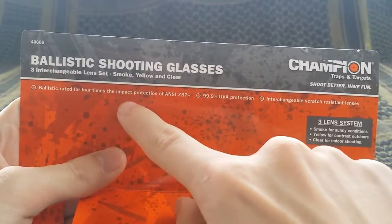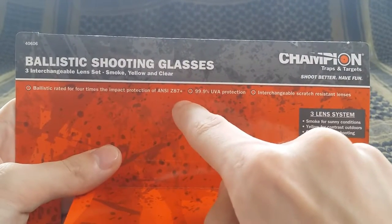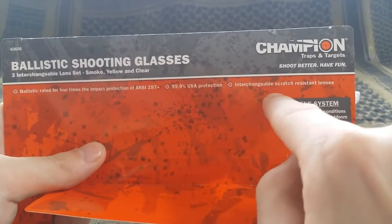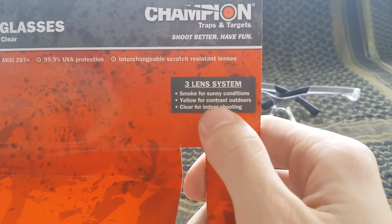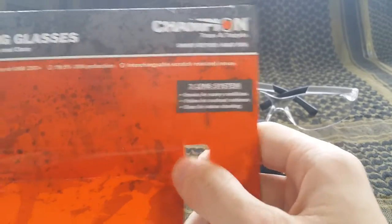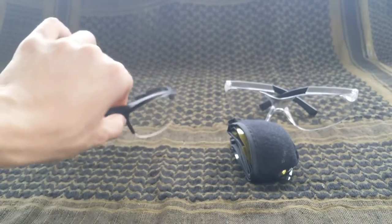According to the cardboard insert, it has a ballistic rating of four times the impact protection of ANSI Z87.0, plus 99.9% UVA protection and interchangeable scratch-resistant lenses. The smoke lens is for sunny conditions, yellow is for contrast outdoors, and clear is for indoor shooting. So you have a nice range of options with these glasses.